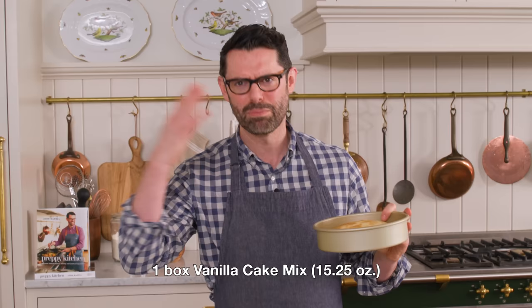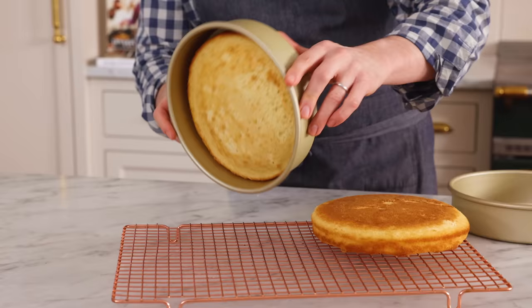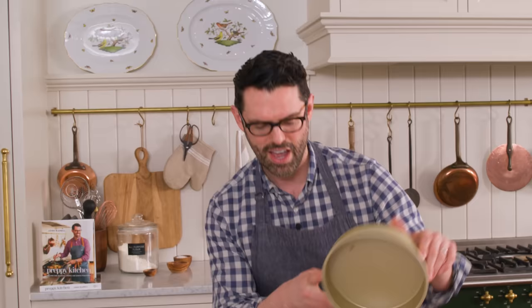This is so easy. These guys are gonna cool — just finished baking. And while they do that, we're gonna mix up some amazing vanilla buttercream. I do not want you to use the stuff out of a container for this. You're better than that.